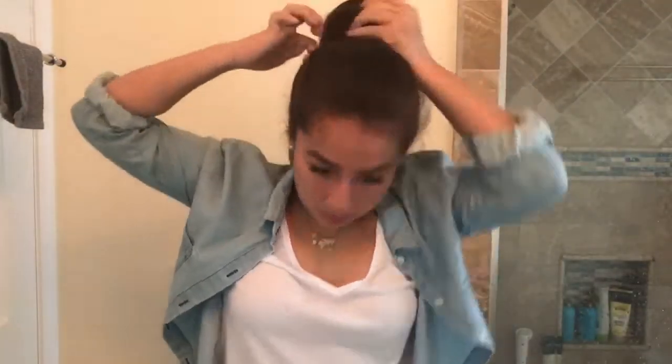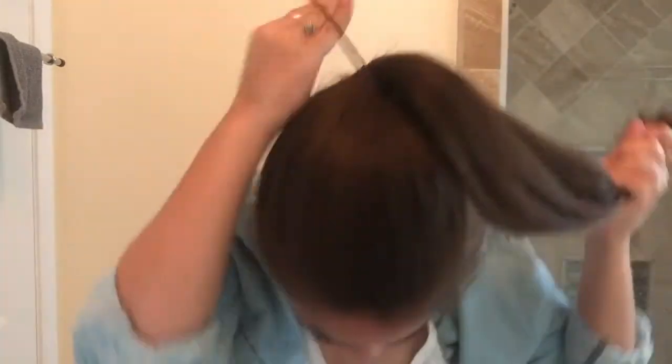I'm going to start with the Jasmine Ponytail — that's what I'm going to call it. So once you're done putting your hair into a ponytail, you can put it whatever size. You can do a low pony, midi, or a high ponytail. I'm just going to go with sort of in between a medium and a high.